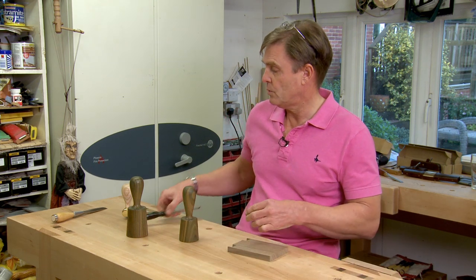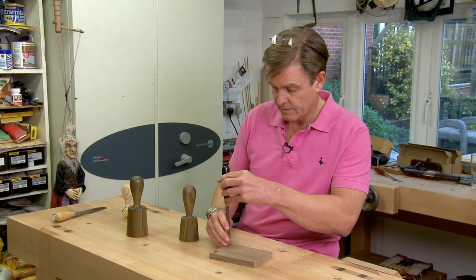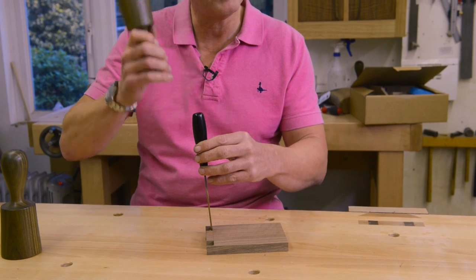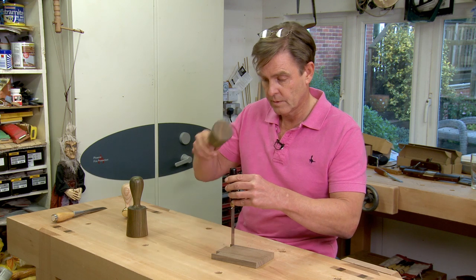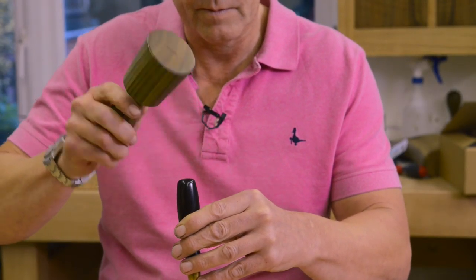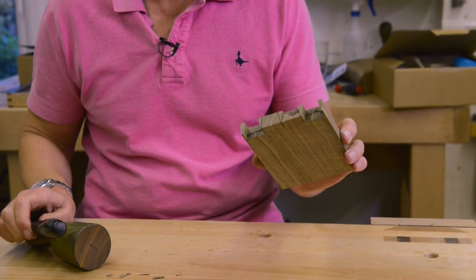So this would be a typical chisel that you may want to use wood with — a premium chisel from Blue Spruce — and I'll show you it in action. You can see very little movement, very little effort, and it's just diving through the wood. There you go, that was 18 mil straight through from both sides.